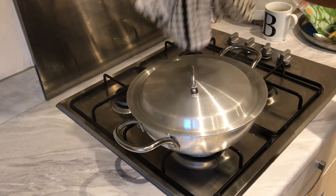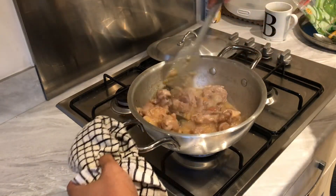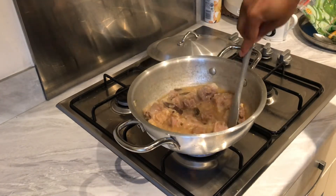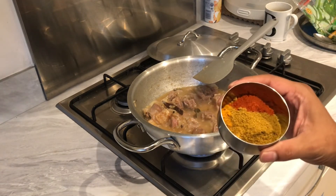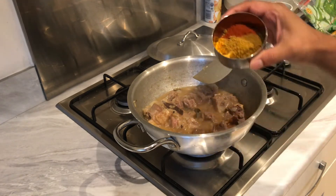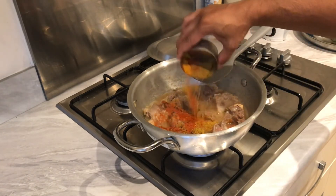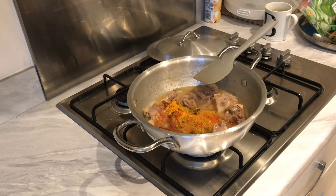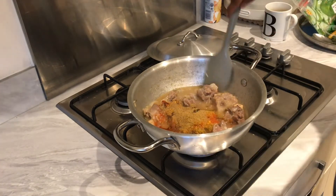Okay, it's been about an hour and that looks lovely. One of the good things about cooking this is you can just put everything in and let it cook for a couple of hours. Now we're going to add our spices: chili powder, turmeric, and mixed curry powder — measurements will be in the description box below. Also going in is cumin and coriander powder. Just going to give this a quick mix.